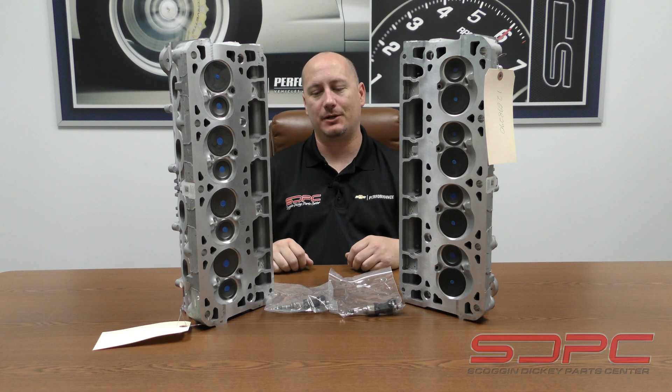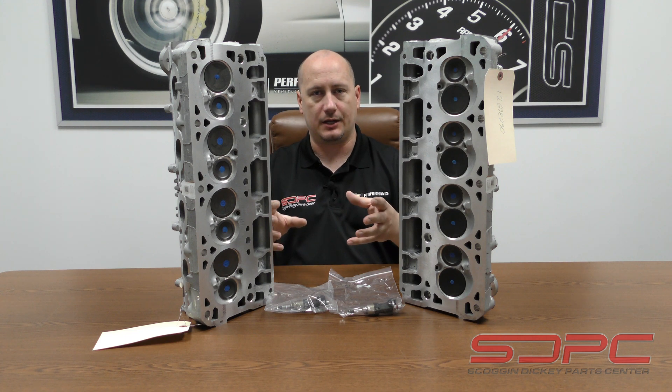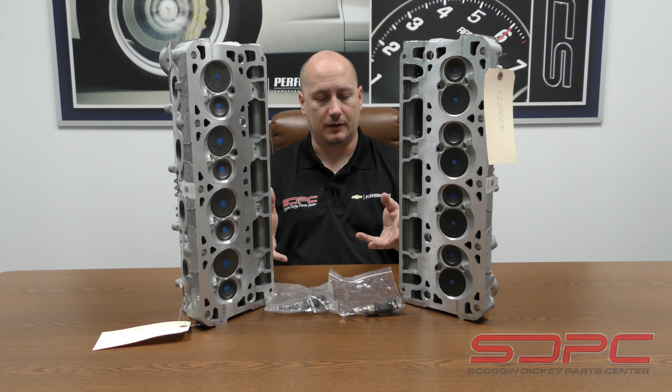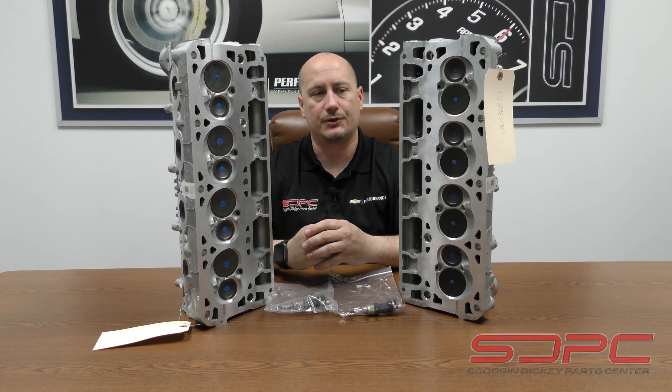Hey guys, Dane from Skoggin Dickey Parts Center. I wanted to give you a little bit of a product update. This is something that was brought to us by Jason from Nostrum Energy. They do a wide range of injectors and high-pressure fuel pumps, and we have those online. We do a lot of data and tech sharing between us and Nostrum.